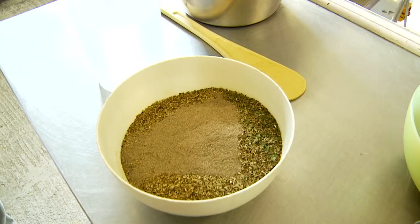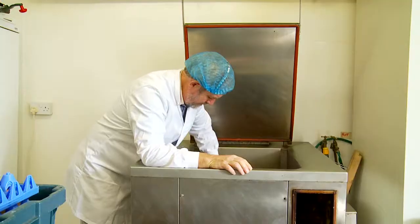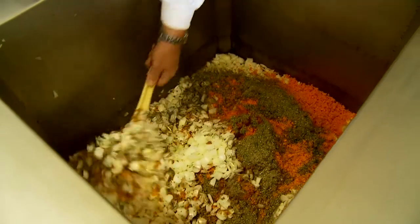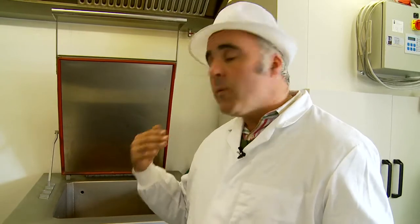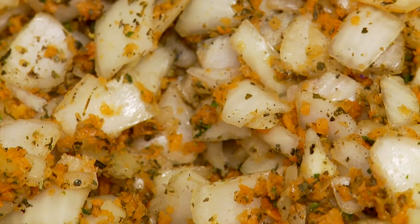Paul has added the spices, the carrots and the onions into here. Basically it'll sit in here now to fry off on a low heat for a couple of hours, just to reduce in its size. We've added a little bit of water in there to stop anything from burning. We then add our tomatoes, and it will be left to cook in there gently for two to three hours.